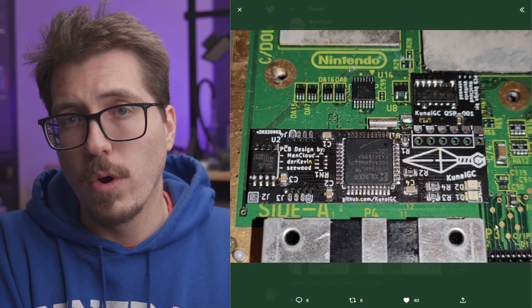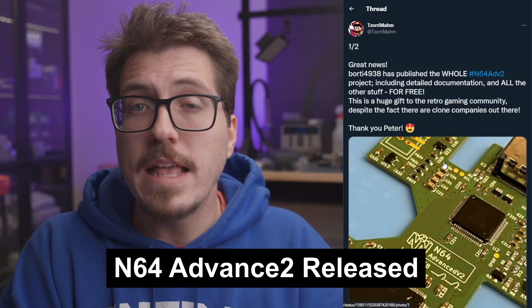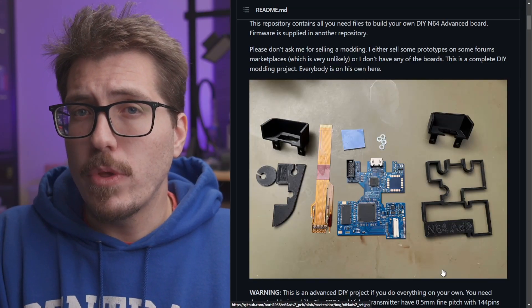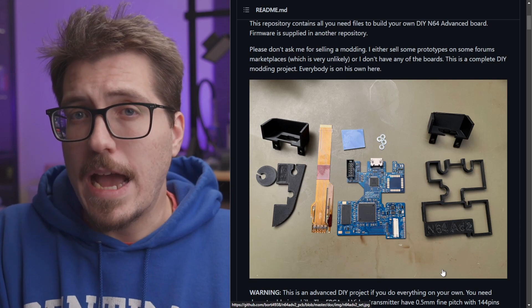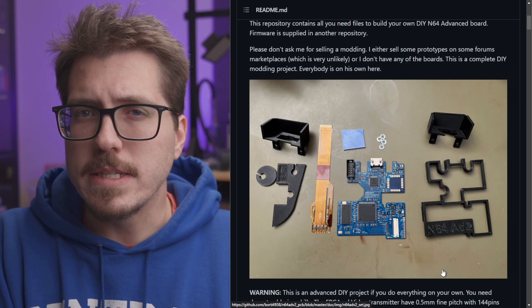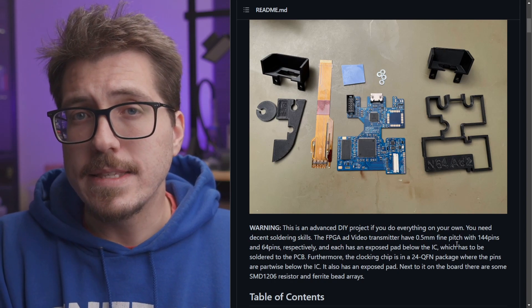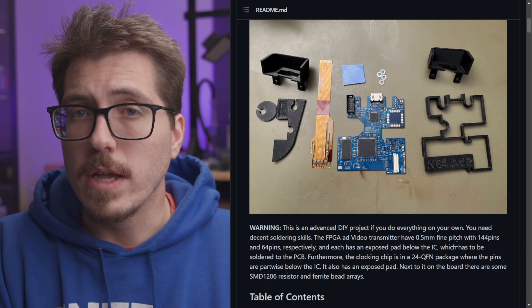It looks like Bordy has finally published his N64 Advance 2, which is an internal HDMI mod for the N64. I talked about this a really long time ago, probably six months or almost a year ago, but now it's finally available on the GitHub repository. You can go to the GitHub, download the Gerbers and the bill of materials, order the PCBs and all the components, and build one yourself. The biggest downside is it's not really going to be available for sale until somebody actually produces a bunch of these and starts selling them. I think that will be allowed since I don't believe Bordy uses non-commercial licenses for his projects. Still, it's a really good job from Bordy for developing this and open sourcing it for the community.